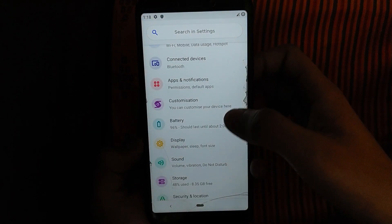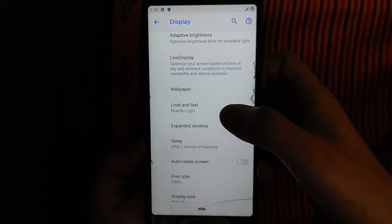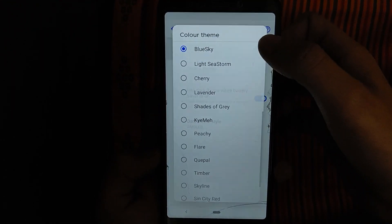If you want to talk about the display, you can use look and feel. Click on the color theme, then select the color theme.